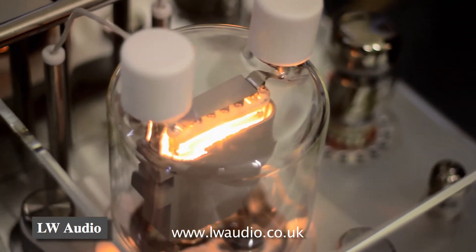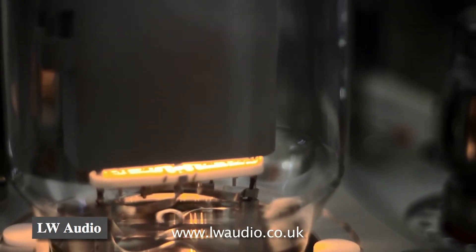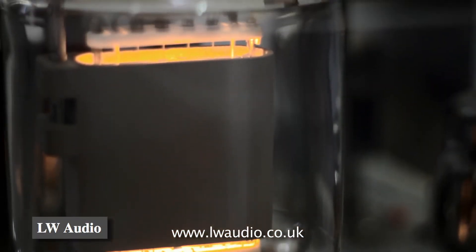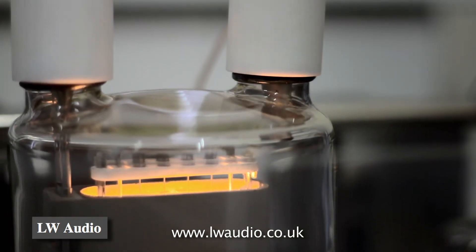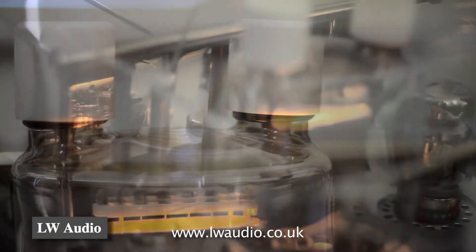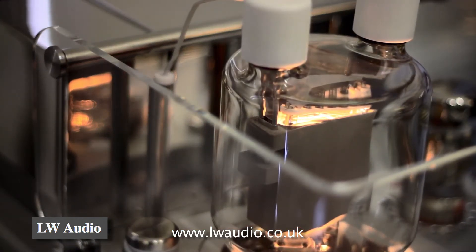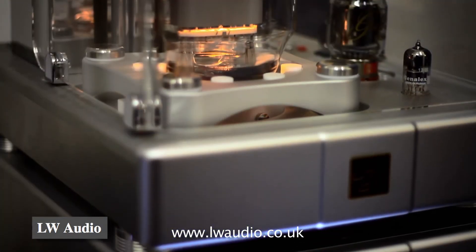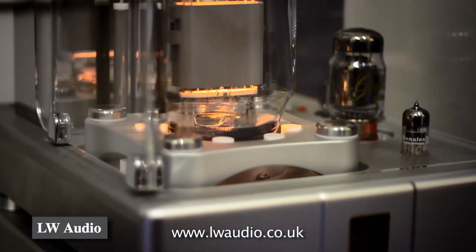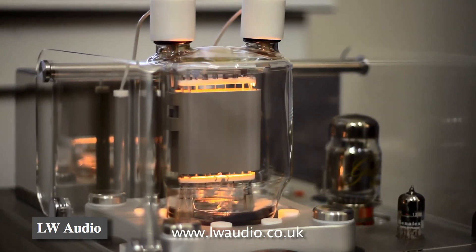The 833 valve was previously used as a military spec radio communications valve and is very rarely used in audio. It wasn't specifically designed for audio and it's very difficult to design a circuit to make it work properly. But when it does work properly, it has a very, very natural mid-range with a lovely voicing for human voices in particular. It's certainly the best I've ever heard on my system at home and basically it sets a new standard for certainly my listening pleasure.